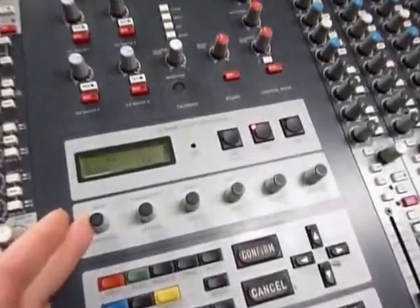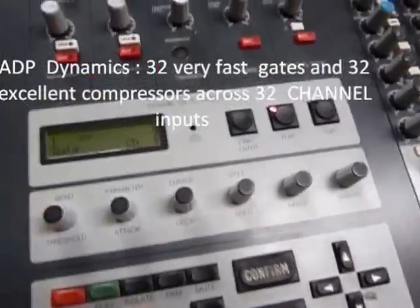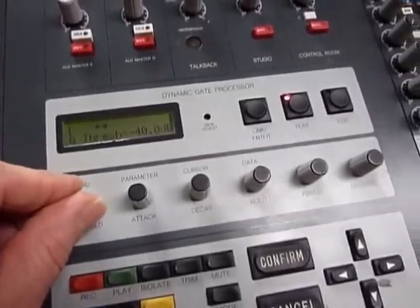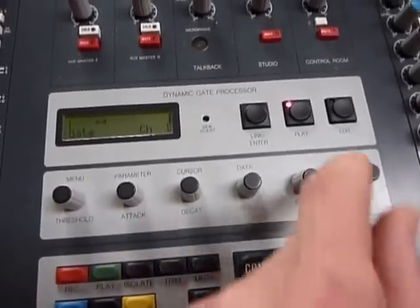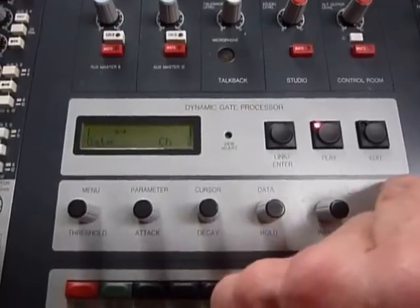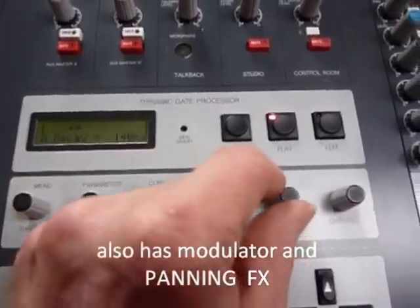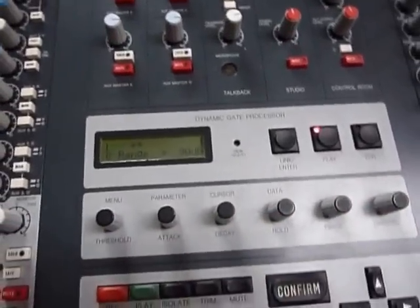This is the key feature: a dynamic gate processor with DSP — gates and compressors on every channel. Really fantastic gates, very fast and a very usable compressor. It also has pan and various modulation options, including an oscillator for modulation. You can save those gate and compressor settings.